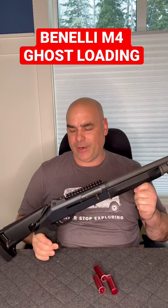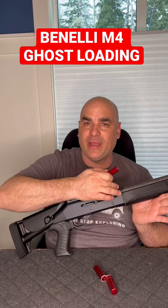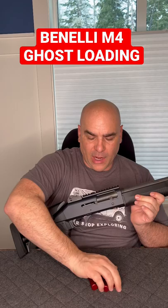Panzer Guns & Ammo here guys. Today I'm going to show you how to ghost load your Benelli M4. Ghost loading is a way to add an extra shell if you have a full magazine tube and a shell in chamber — you basically have an extra one that sits right here on the carrier.